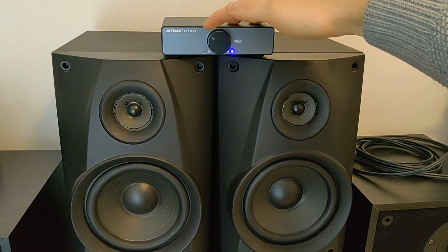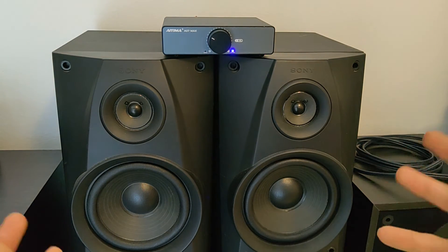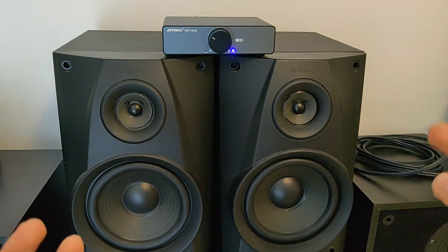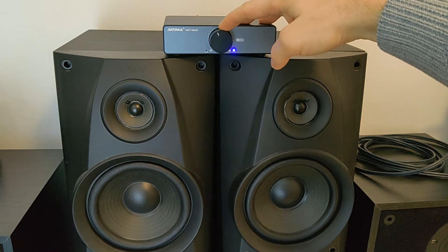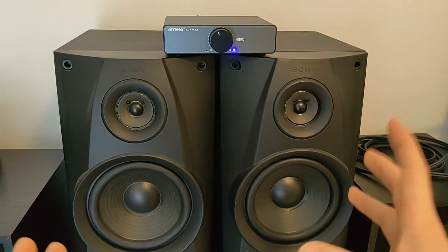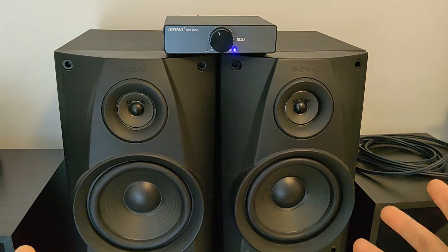You can immediately hear how powerful and rich the sound is coming out of those speakers. The quality is really there. The amplifier is really good, and even at max volume it just gives more power.